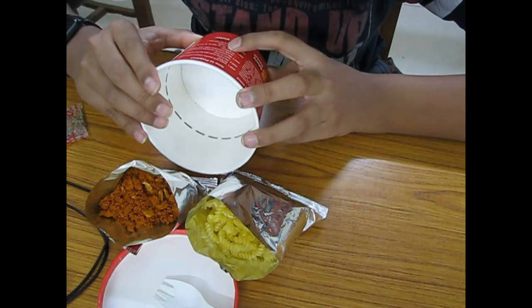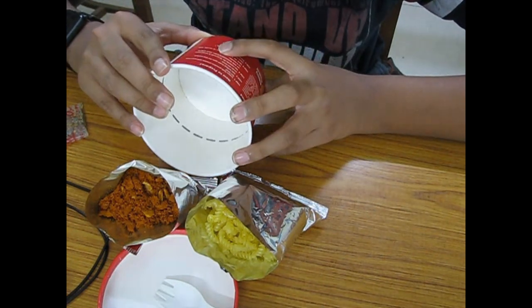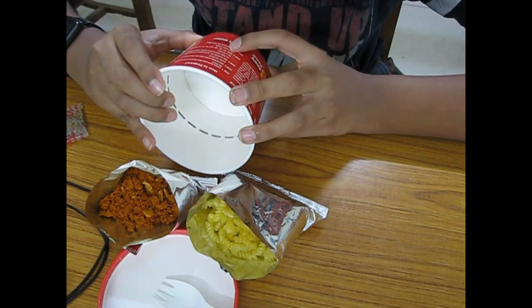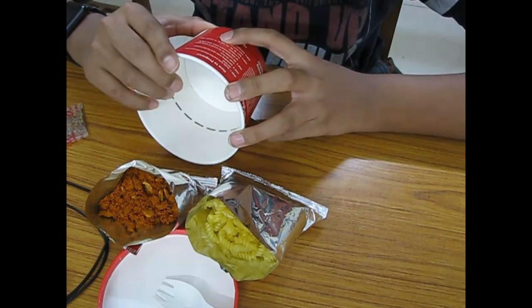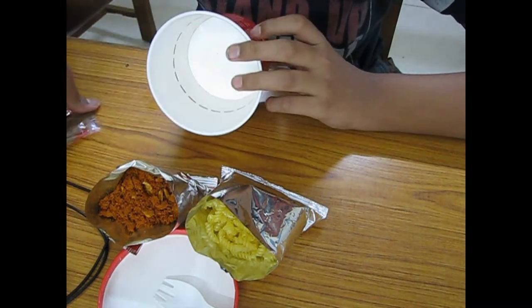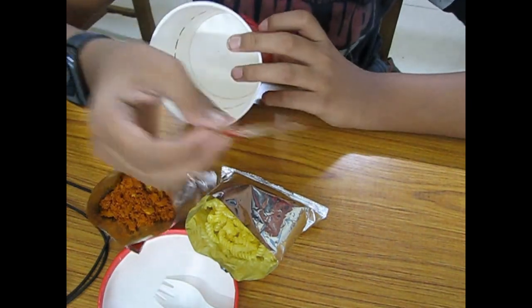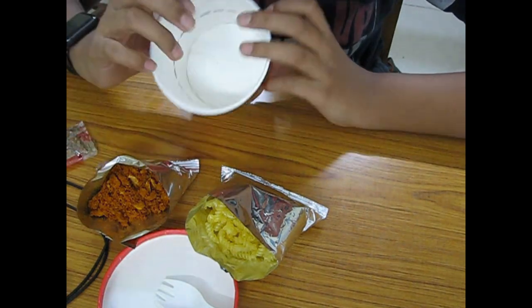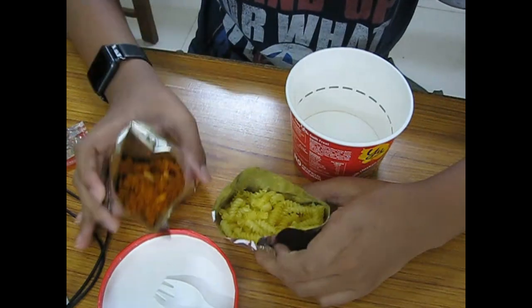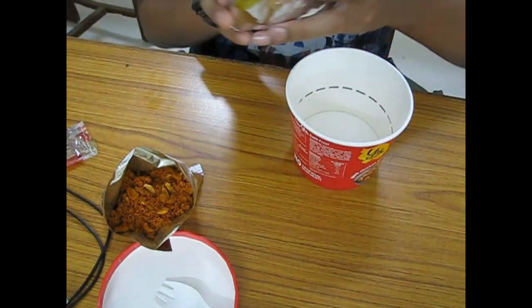Mix the contents for 10 seconds and ensure the pasta is fully submerged in water. Cover with the lid for 8 minutes, then open the lid and stir well for 30 seconds until the sauce mixes evenly. Add the toppings and enjoy. We just have to add hot water — and we have spiral pasta.